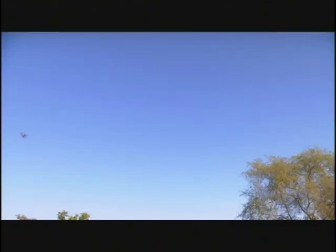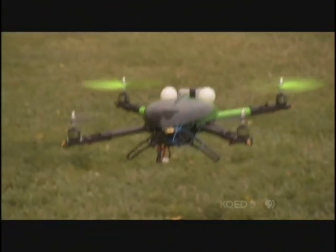But any technology you develop, there are always people who will use it in ways the designer never intended. And the key components of drone technology are already available to virtually anyone.